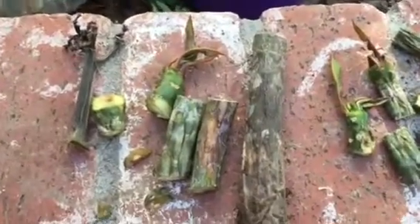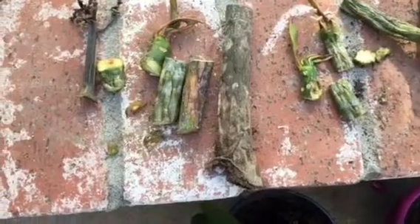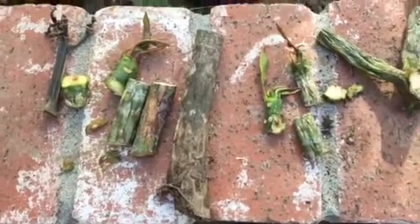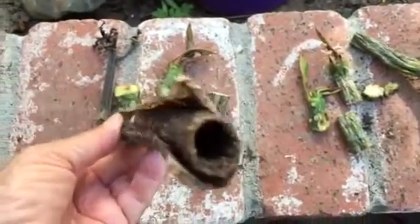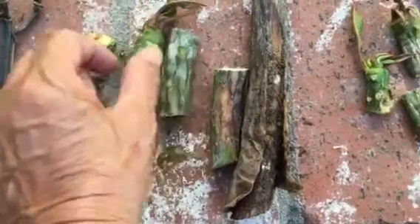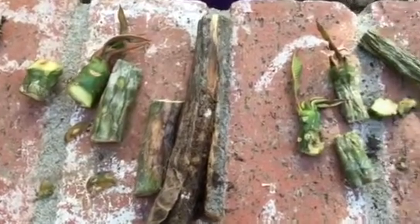Hi, this is the Plumeria Lady with some bad news. These plumerias that I soaked in water about a month ago didn't do well. I soaked them for a couple of days, put rooting powder on them, and put them in a pot. Look at the end of this one — that was a failure. However, the tips are still good, so I'm going to plant these three and see if we can get a new plant out of it.